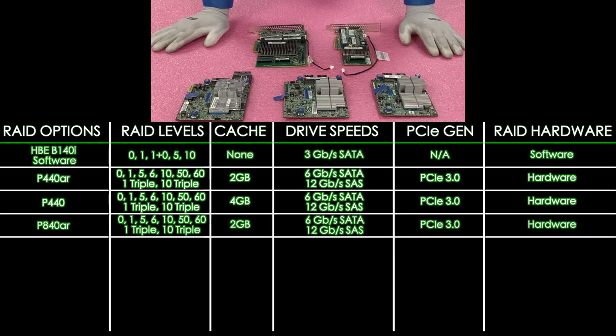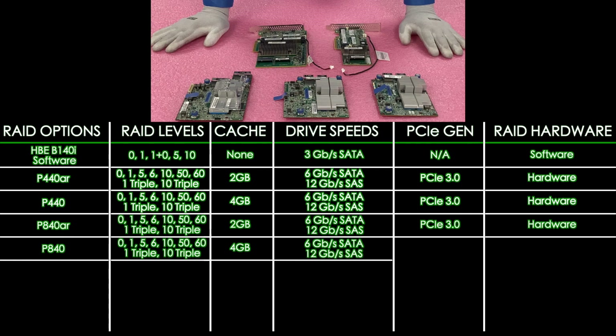Next up is the regular P840, which is going to be RAID levels of 0, 1, 5, 6, 10, 50, 60, 1 triple, and 10 triple. It's going to be 4 gigabytes of cache, 12 gigabit for SAS and 6 gigabit for SATA, PCIe 3.0, and it's going to be a hardware RAID.